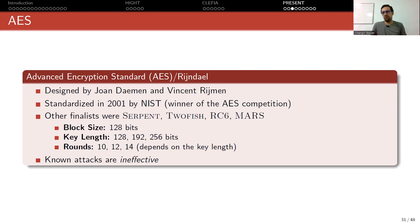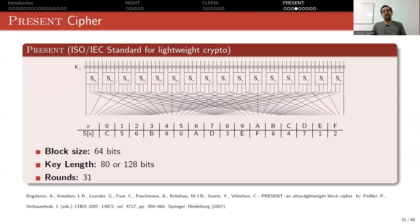Currently, as far as we know, nobody can break AES if you use it correctly. Our topic is PRESENT, which is another SPN cipher. It has a block size of 64 bits and supports two different key lengths: 80 or 128 bits. I claim that 80 bits is not secure anymore, so you should be using 128 bits.